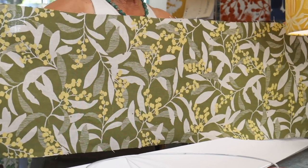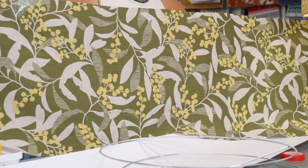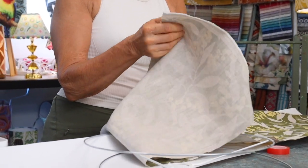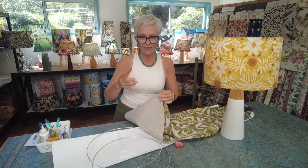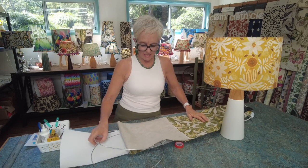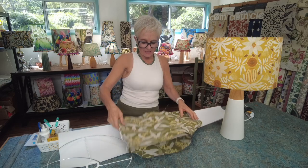This particular fabric I've chosen for my demonstration shade today is a screen-printed fabric — hand screen printed by a small boutique company — printed onto a beautiful high-quality fine linen, which makes it a very easy fabric to learn on when you're learning lampshade making. Elsewhere in this course you'll find notes about suitable and unsuitable fabrics to choose from.